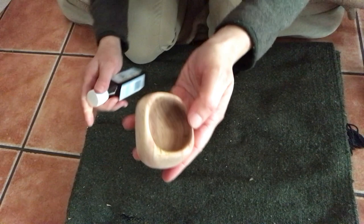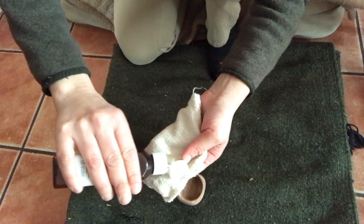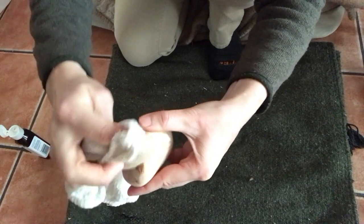The final step in this process is going to be to put oil on your bowl. Start by putting a few drops of oil onto a cloth and then start to work the oil into the wood.